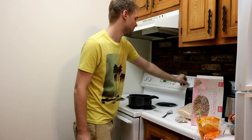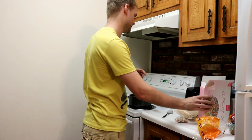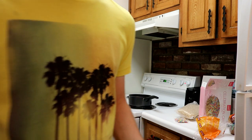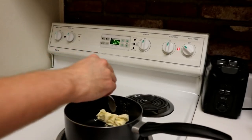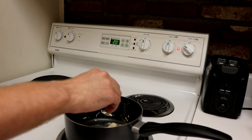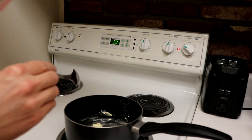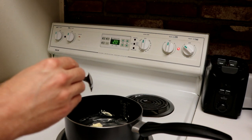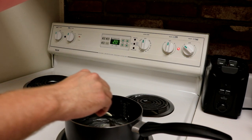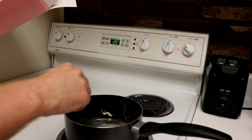Let's put it on low heat. Yep, low heat. So we'll melt the butter, then we'll add the marshmallows. It wants 2 tablespoons of butter. So over low heat, melt butter in a large saucepan, add mini marshmallows and continue to heat, stirring constantly until marshmallows are completely melted. And then we will add the cereal.